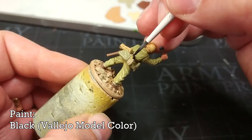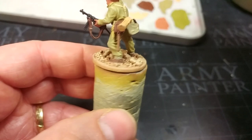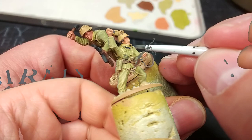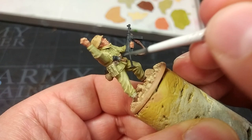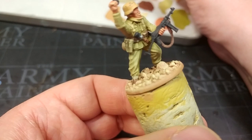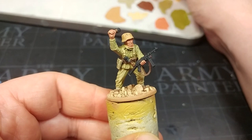Now some black to paint in the black details — on this fella that's mainly the cover to his water bottle and his bayonet sheath. With a little splash of Oily Steel I'll paint in his belt buckle. This could also have been lacquered dark green or sandy colour, but I like showing the tin underneath. We'll use Oily Steel again later on the gun.